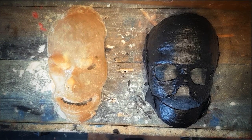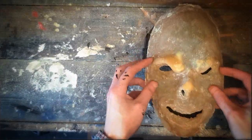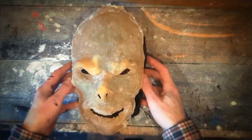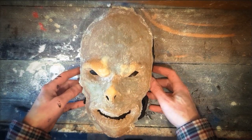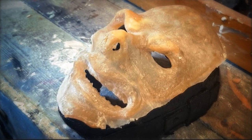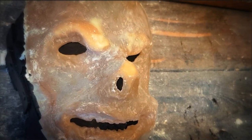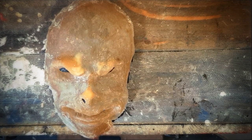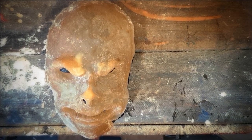Now we're getting somewhere. Coming up on chapter three. I will always find something.